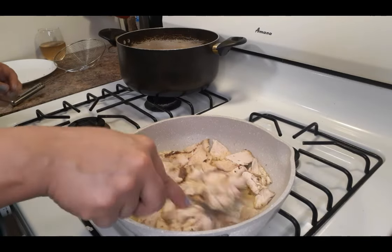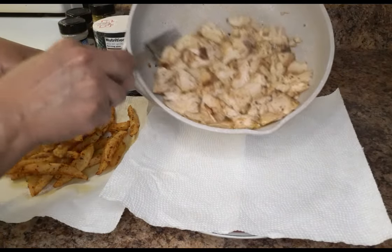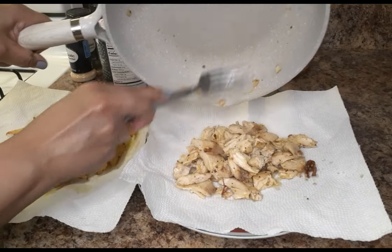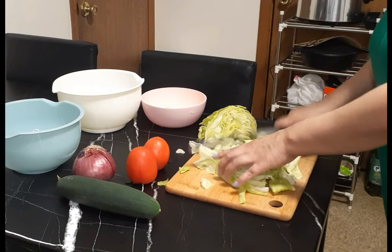Really simple, guys. You don't have to redo this chicken — if you don't mind your chicken cold in your salad, hey, do your thing. But I like to have my fries and my meat hot.